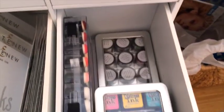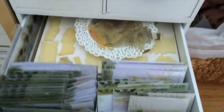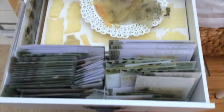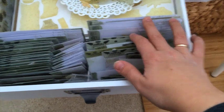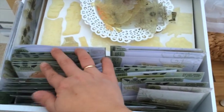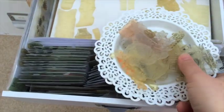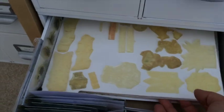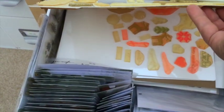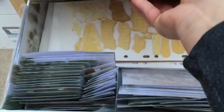Underneath the Distress inks I have my H2O's — there's not many but the colors are very pretty and I'm still learning how to use them. This is the last Altenew drawer, full of stamps. Some I store in their original packaging, some on special plastic sheets. Here are some that I decided I'll be working with soon.